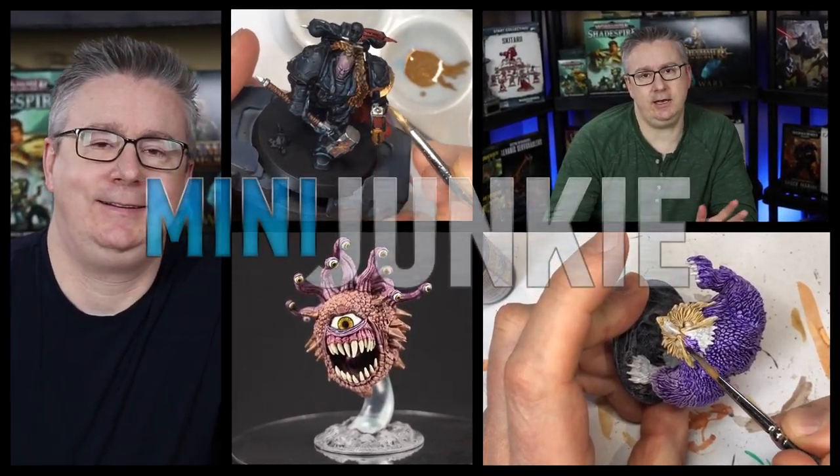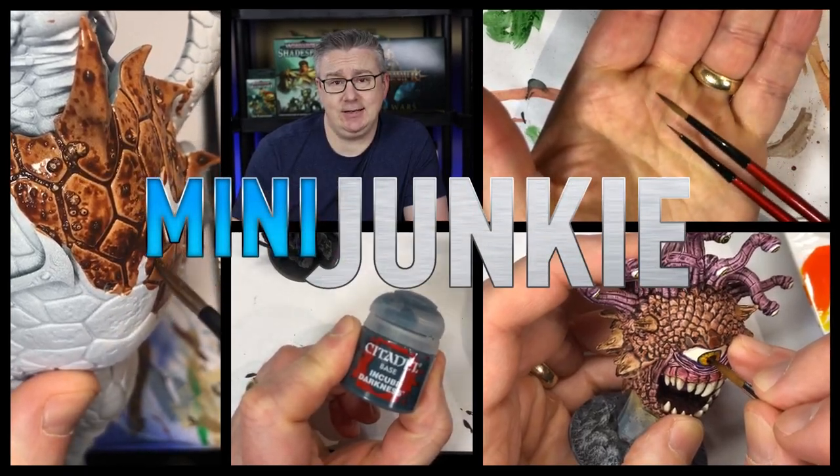I'm going to show you a way of using contrast paints to do really quick bases. Welcome back to Mini Junkie, everyone. My name is Jarrett, and I have discovered my green screen that I had laying around and some free stock photography, so I'm getting all cool with the special effects. I may toy with that once in a while, or just use the regular backdrop. I'm going to mix it up for you.